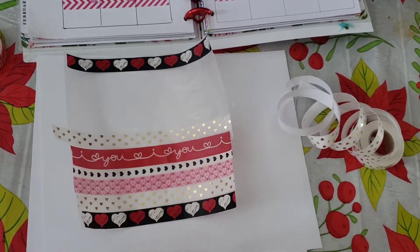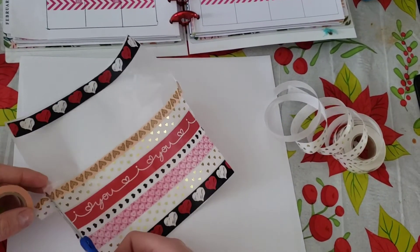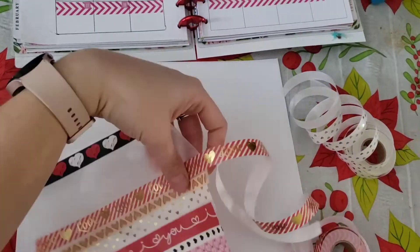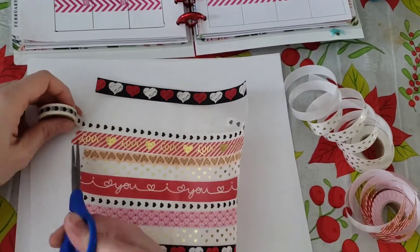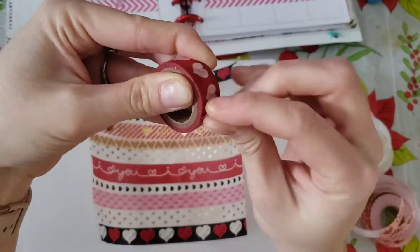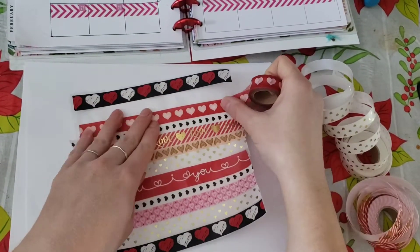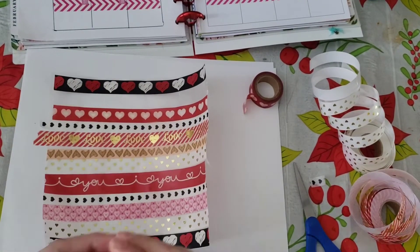I have another one like it — not that one — so I'm just continuing to put washi. February is Valentine's Day month and so I decided to go with the hearts. I keep putting washi tape down. I did speed up this video so it wouldn't be as long.